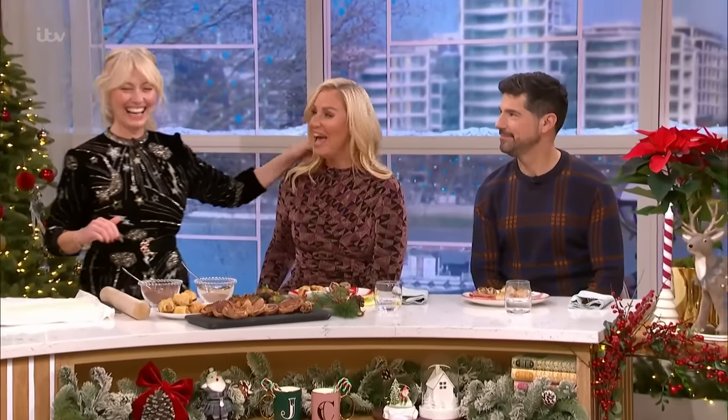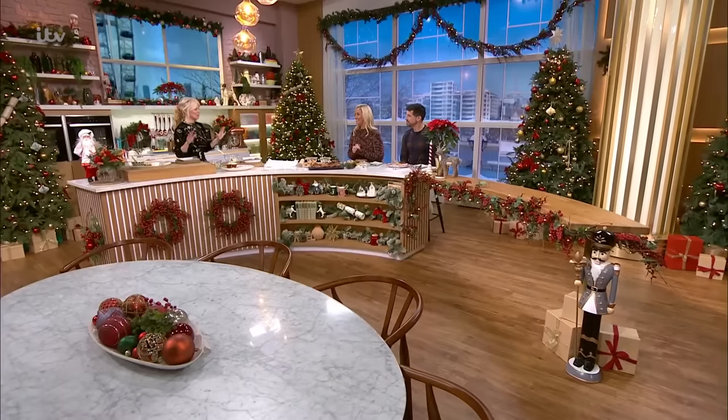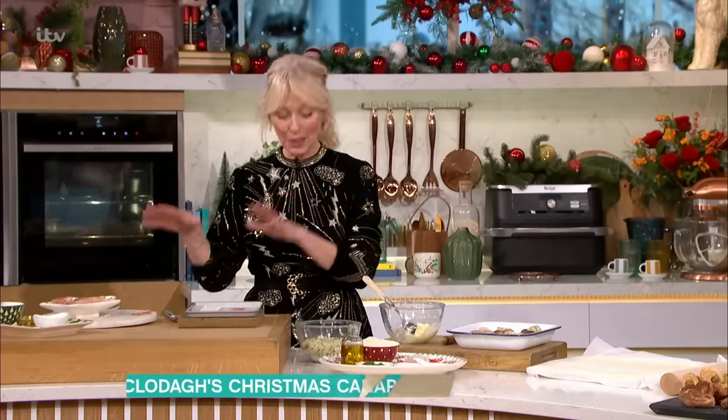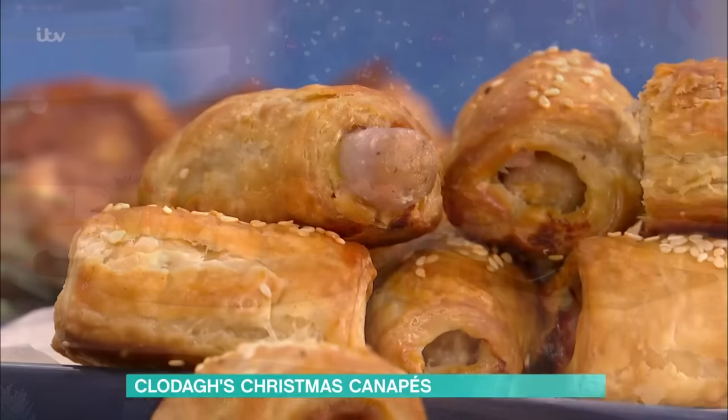We're making up a festive feast this morning. What are you making for us, Claudia? Because this looks amazing. It does, doesn't it? I'm doing Christmas canapés. So we're doing posh piggies, and then we're doing stuffed mushrooms with gorgonzola in a crispy topping.